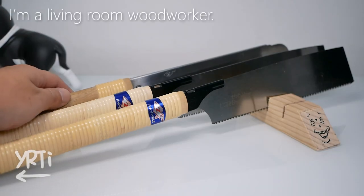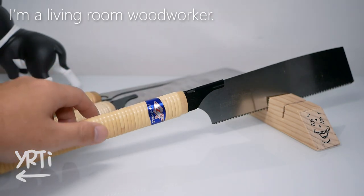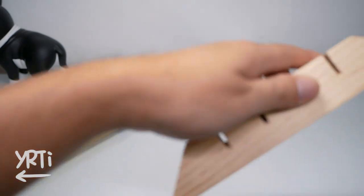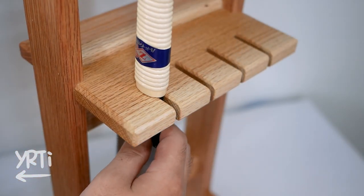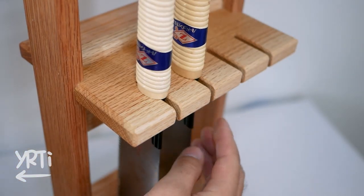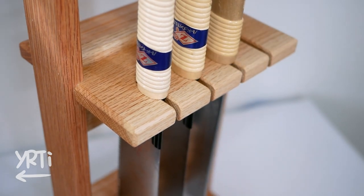Hi everyone. As most of my friends know, I don't have a dedicated woodworking space, so I always have to bring tools to use for a day from my garage. I don't really feel the inconvenience of it, but I've been wanting somewhere that I can rest my saws when not using, so I made this.